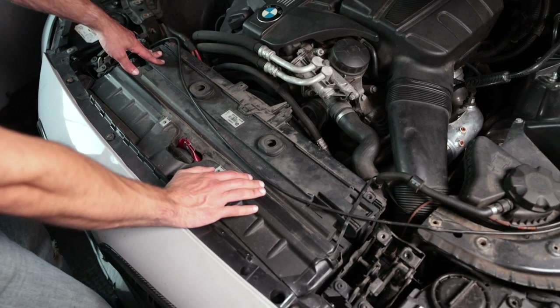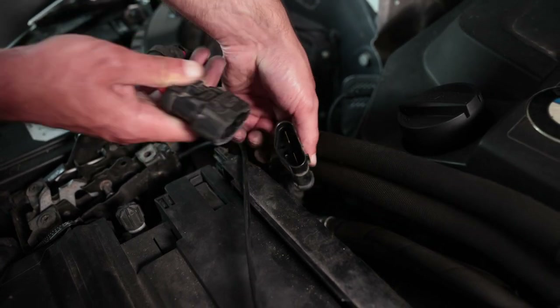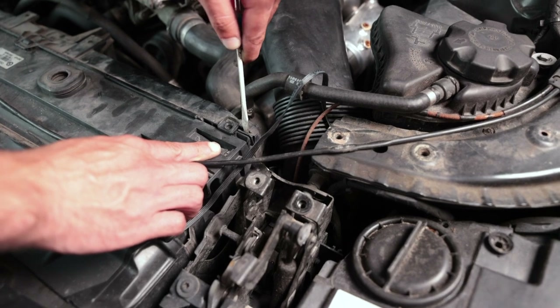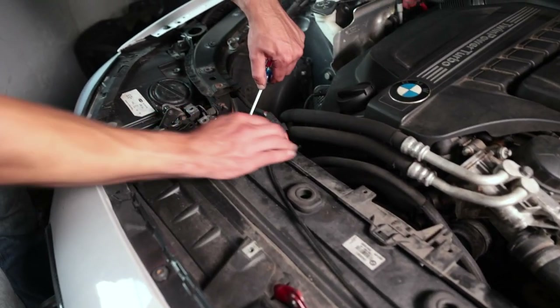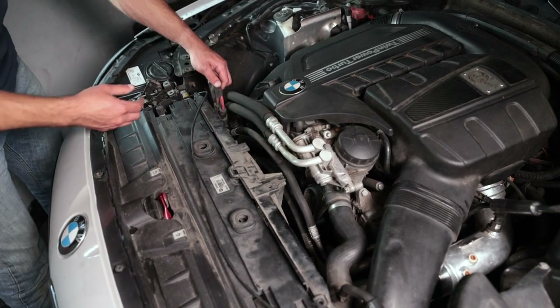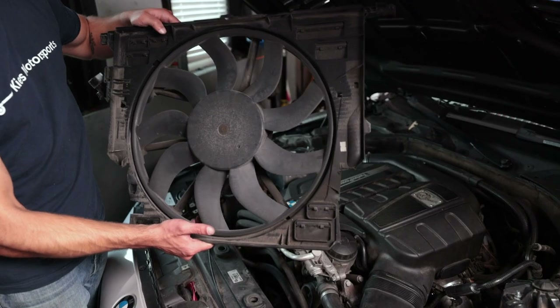Now you can see the fan. The fan has an electrical plug on the passenger side that you're gonna need to remove. The plug can be released by squeezing this lever, and there are two clips on either side that you can pry out with a screwdriver. Push it towards the front of the car and do that on the passenger side as well. As always, whenever you start messing with electrical connections you want to make sure that you disconnect the battery. Just wiggle it out and be careful not to damage anything else. Once this is out it gives us a lot more real estate and makes the boost pipe job a lot easier.